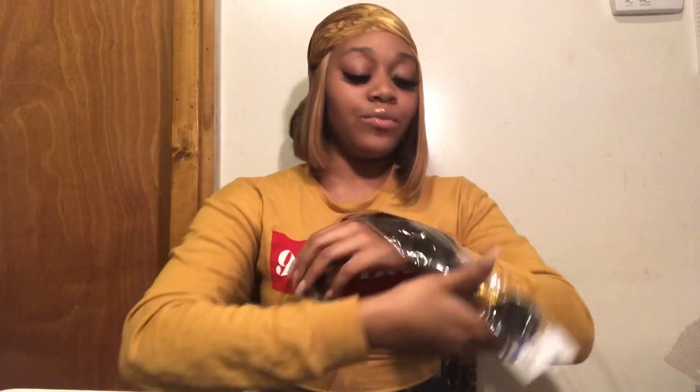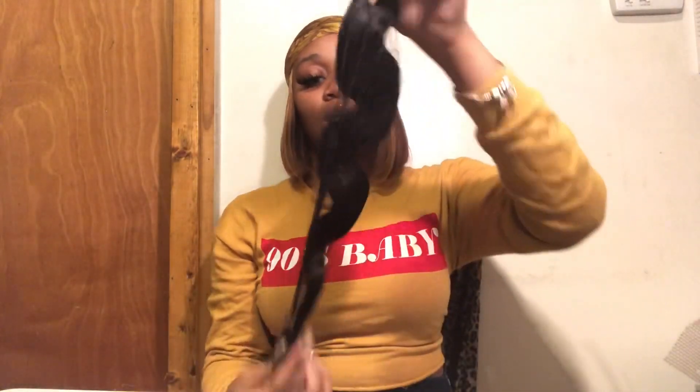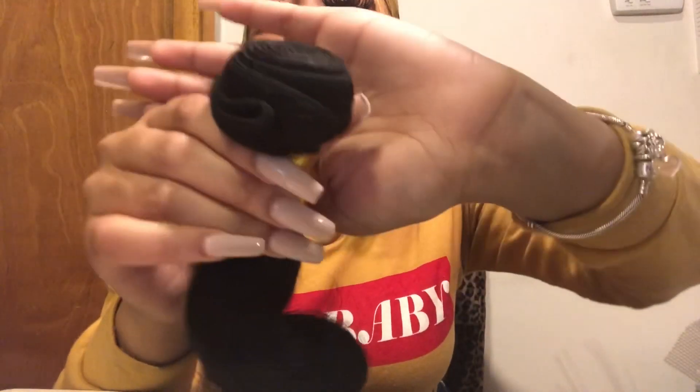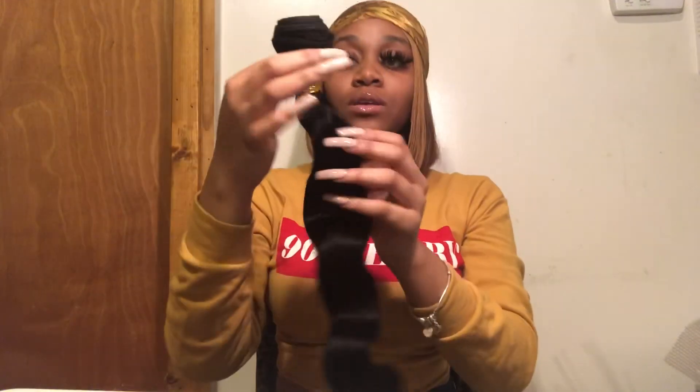My hair is falling everywhere. Okay, you can see it came in a hairnet — all of the bundles are in a hairnet to keep them protected. You can see the wefts. I mean, they're kind of thick but they could be thicker if you ask me. They're wrapped around this little gold string.